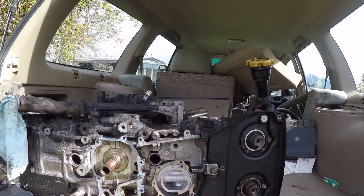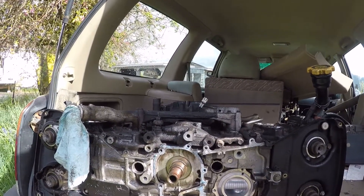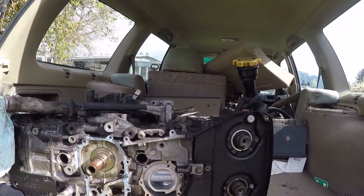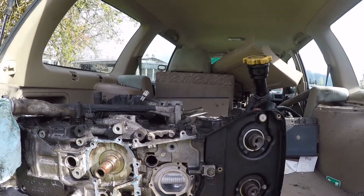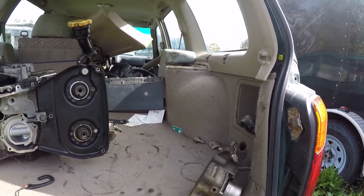I've got this old EJ25D where the crankshaft is cracked — rod knock — the engine is very much useless except as a paperweight, so it's a good engine to be testing things out on for the sake of destruction. I've got an old water pump here that's definitely way past its prime and can't be reused.